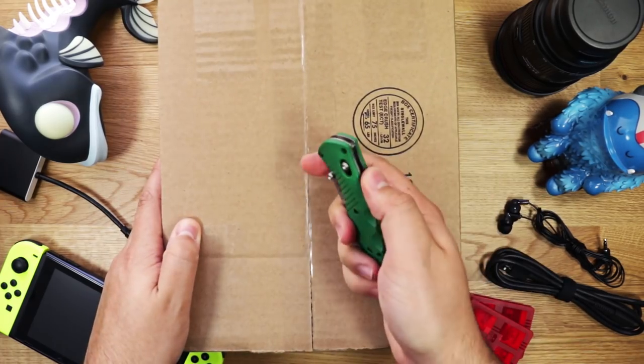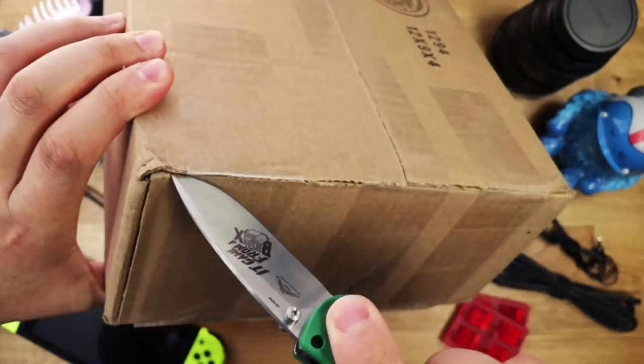Let's take a look. As always, we have to take advantage of any chance we can to use this knife.